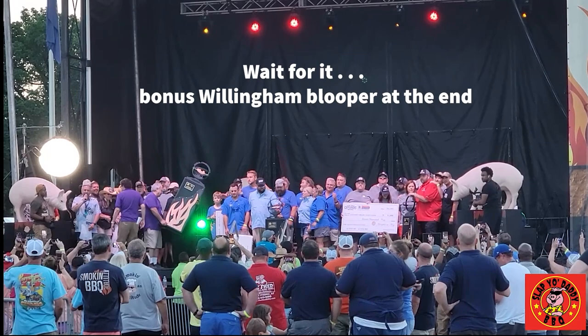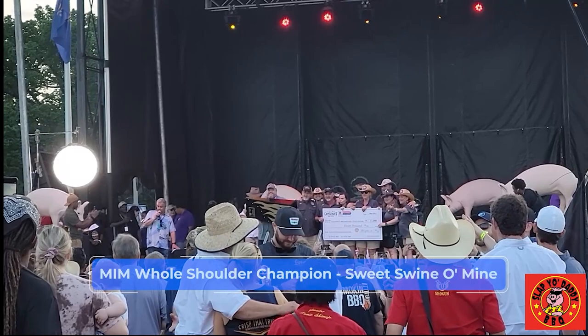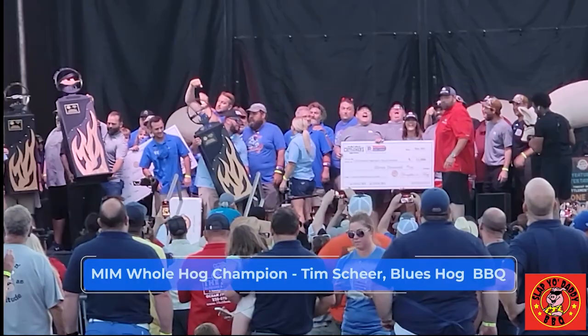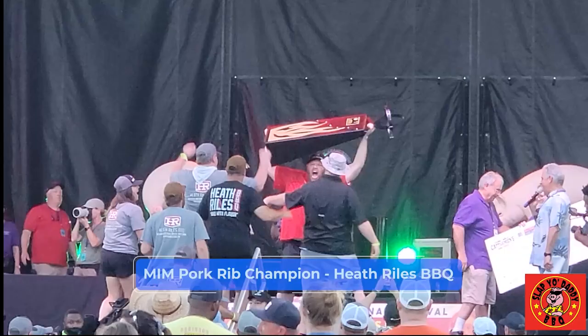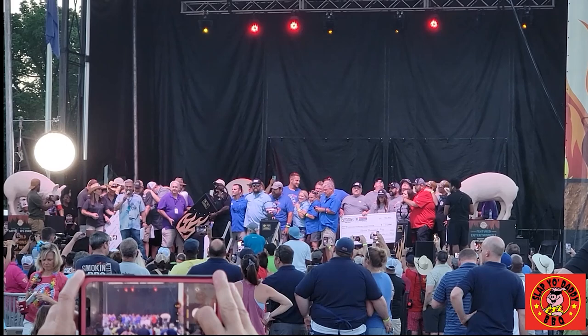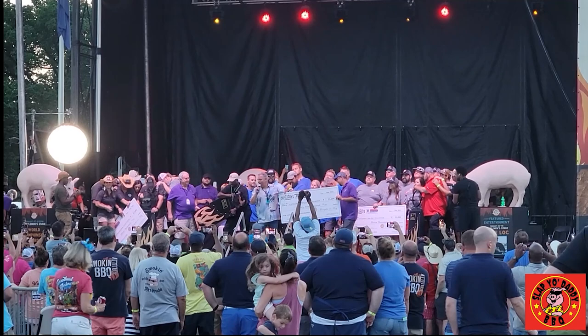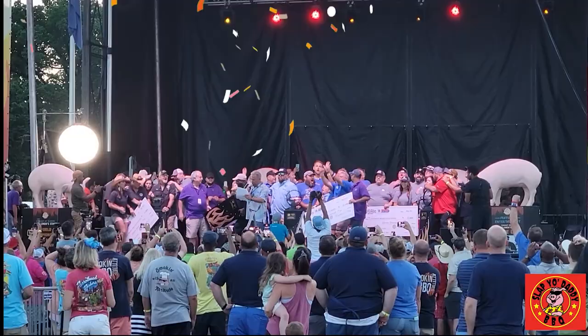These are the three best teams in the park today for the 2022 Memphis in May World Championship BBQ Cooking Contest. In the shoulder division: Sweet Swine of Mine. In the hog division: Blue's Hog. And in the rib division: Heath Riles BBQ. It's time to crown the 2022 Memphis in May World Championship BBQ Cooking Contest winner — $25,000 and the biggest trophy in the park tonight. Ladies and gentlemen, the winner: Blue's Hog.